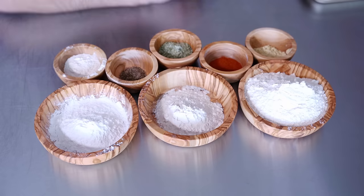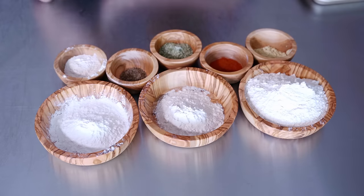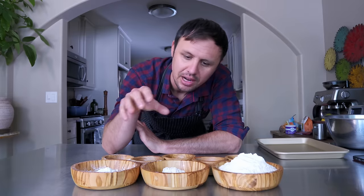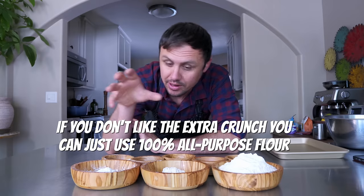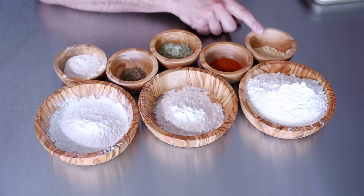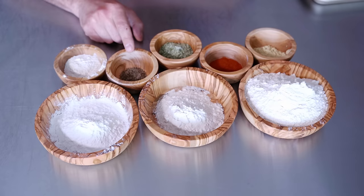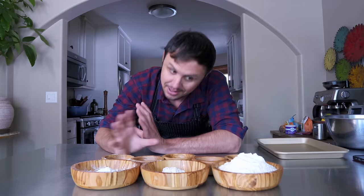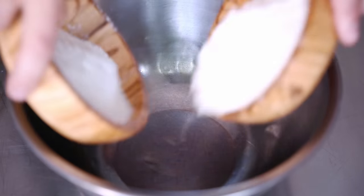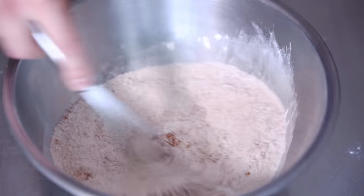For your flour dredge, I have all-purpose flour, rice flour, and potato flour. If you don't have rice or potato flour, you can sub that with cornstarch or just do all flour. Then we've got some mustard powder, paprika, rosemary salt — you could also just use kosher salt, black pepper, and onion powder. That is the dredge. Dump all this into a bowl, spices in, and give that a nice whisk — there's our dredge done.